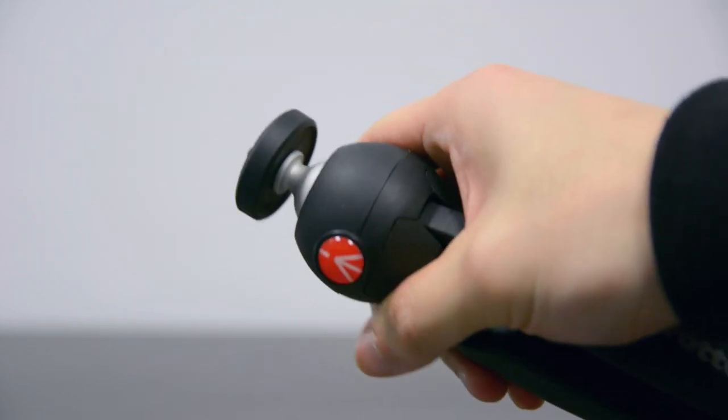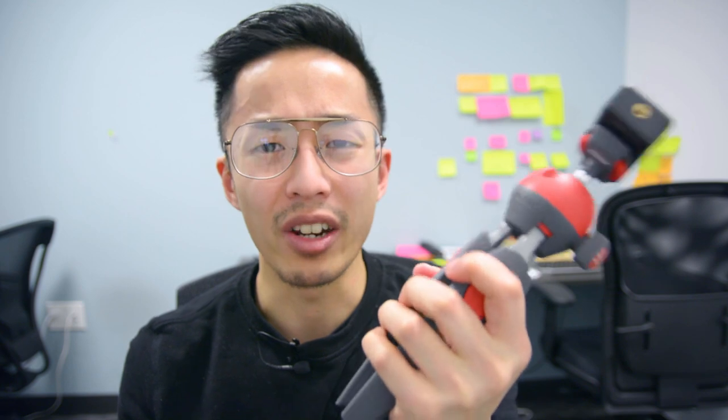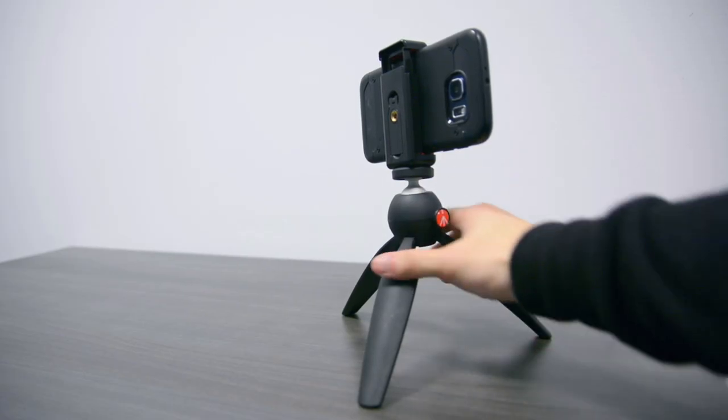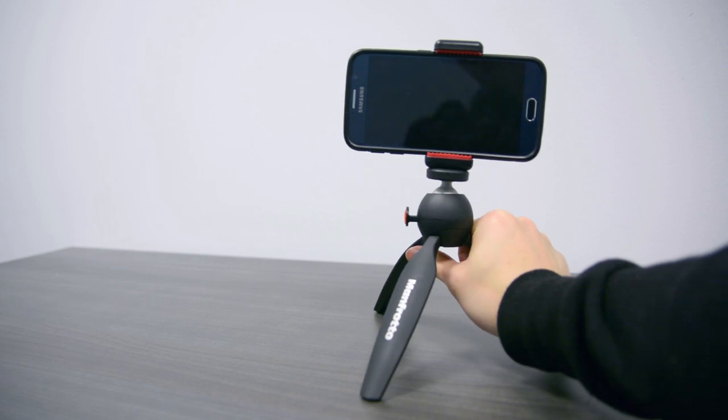When I initially bought the Manfrotto Pixi Evo line, I thought it would be much higher quality, but my overall complaint is that it doesn't feel right in your hand — it doesn't feel like a solid tripod. The Manfrotto Pixi Mini Tripod, the original one, is as basic as it can get. It's used as a kickstand, a tripod, and a vlogging selfie stick. Once you hold it in your hands, you can just feel how durable and sturdy it is, and although it holds less weight, I feel this is the best bang for your buck.